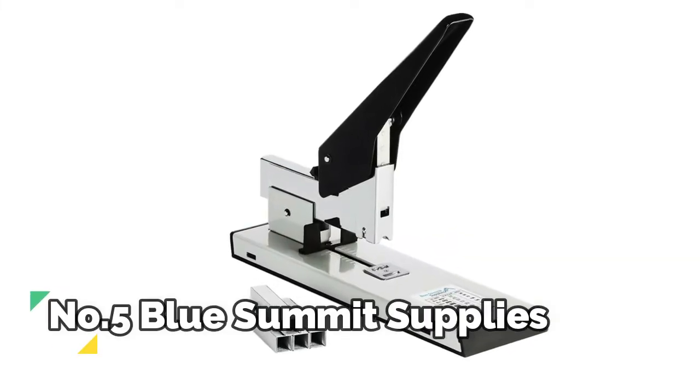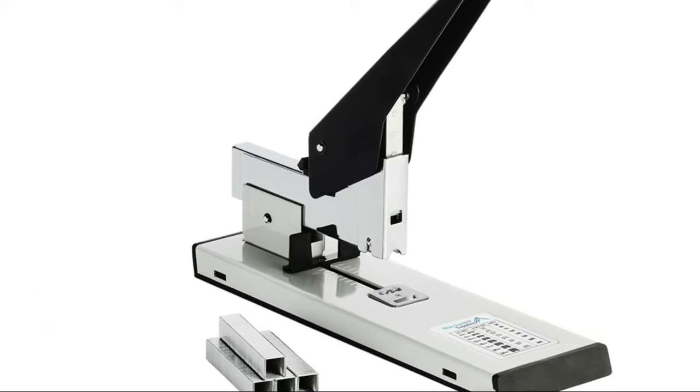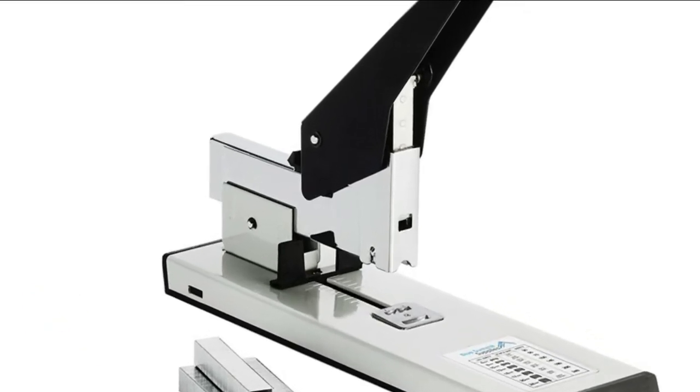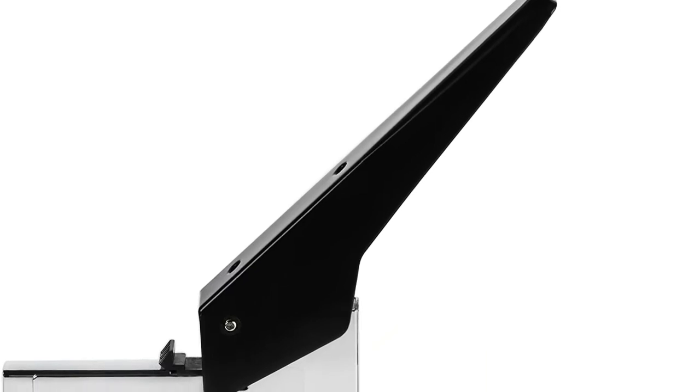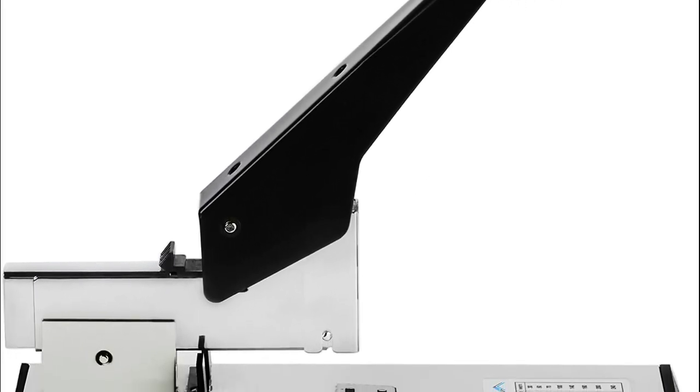Number 5, Blue Summit Supplies. Easily staple small amounts of paper, and also large amounts up to 240 sheets with our versatile stapler, that holds stapler sizes from 8mm in length for up to 30 sheets, to 24mm length.